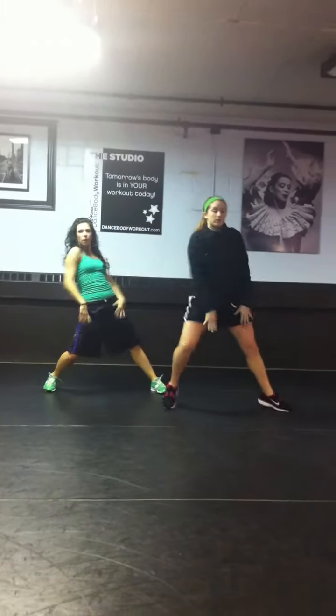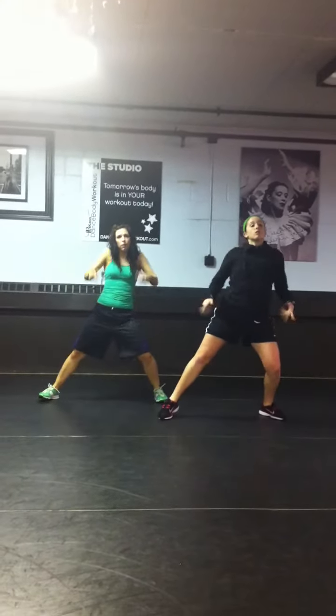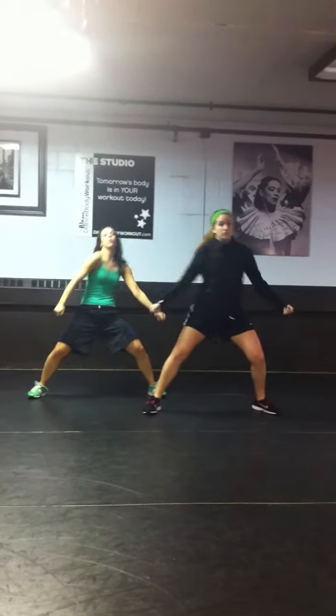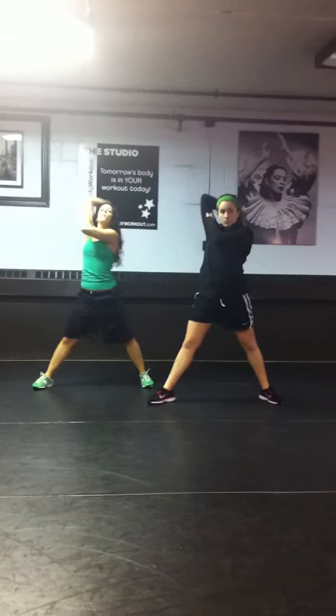Pump the shoulders. Now smooth hands, open up those fingers, smooth. Now shoulders, go, and pop. Kick it down for four, work it up. Shoot the gun — bang, bang, bang, bang — up, two.